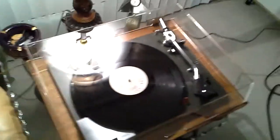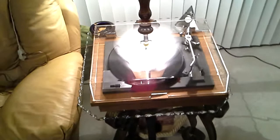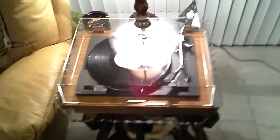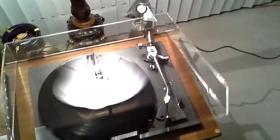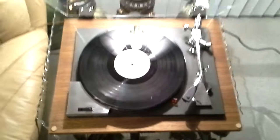At the end of the record, full auto return and system down. This table is in full working order. There is one flaw to note: some of the numbers are missing from the anti-skate dial. Other than that, it's a beautiful, fully working unit.